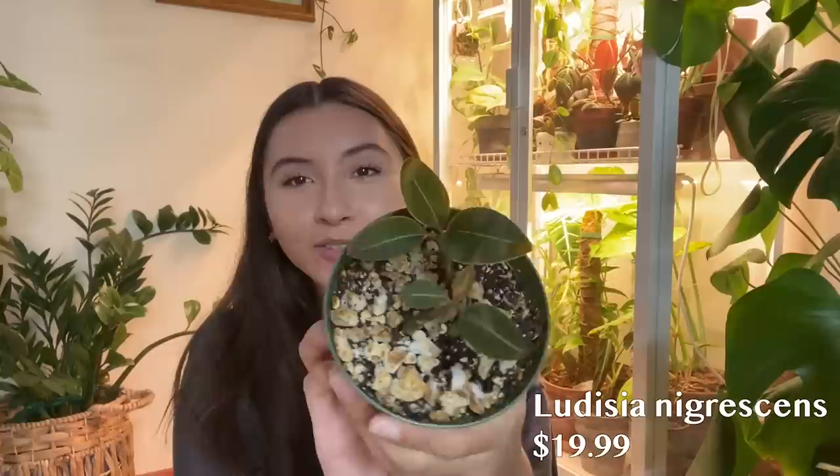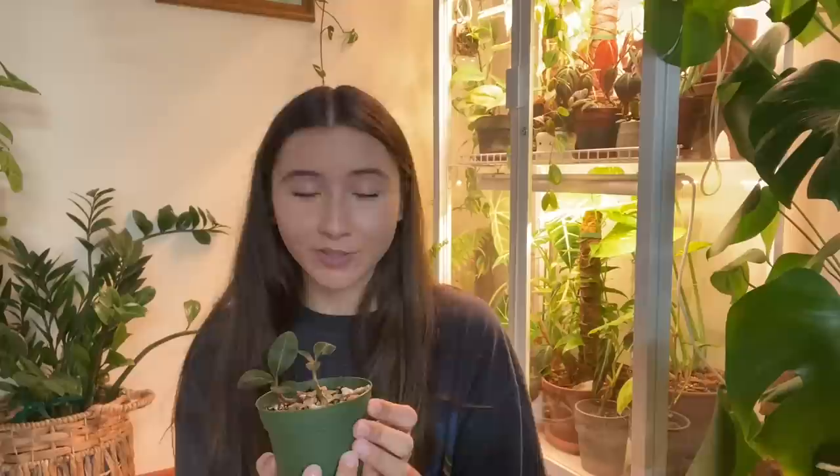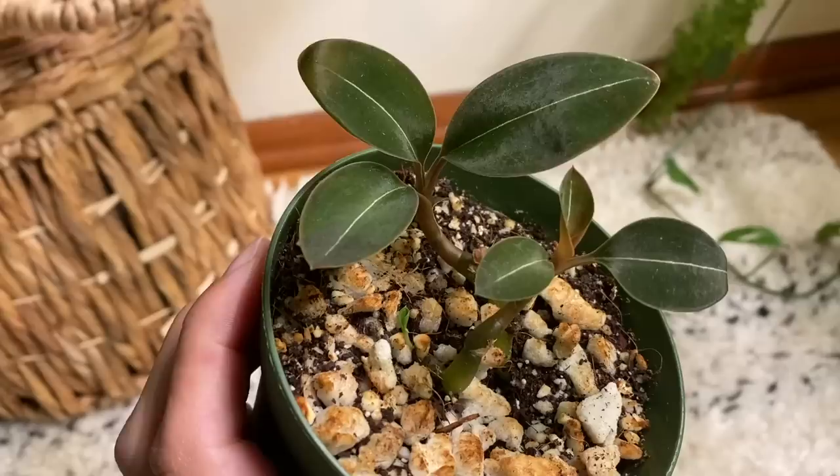I also went to Plant Nation, which I love. I bought this bubba — this is a Ludisia discolor var. nigrescens, and it's a jewel orchid. I really like jewel orchids and collecting them, so I bought this one to add to my collection. I think it's so pretty, it's doing well so far, and it has a new sprout coming in. I want to make sure for all of these plants that I bought to find a spot for them where they're going to thrive.